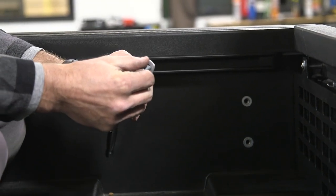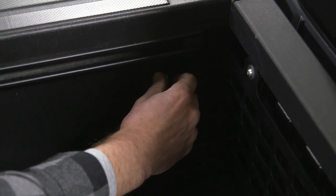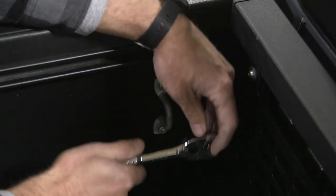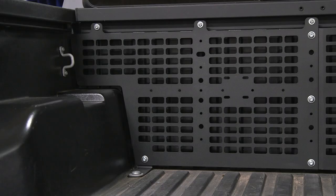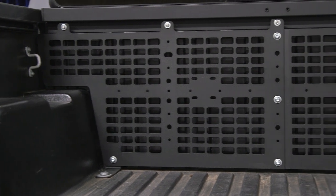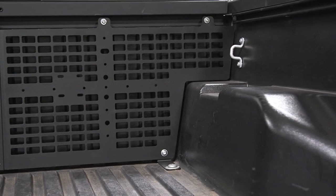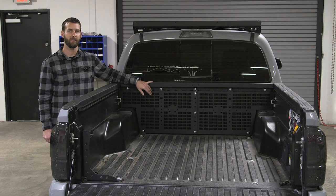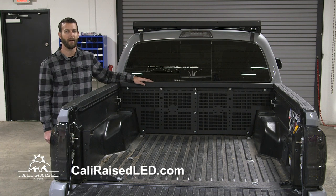The final step is to reinstall our tie-down hook. That completes the installation of our molle panel. If you want to install any accessories, you may have to loosen some of these bolts to tighten your straps and then re-tighten everything down. Please visit CaliRaisedLED.com for all of your LED lighting and off-road purchases. Thank you.